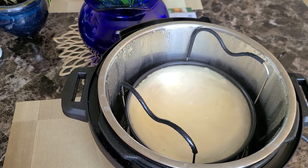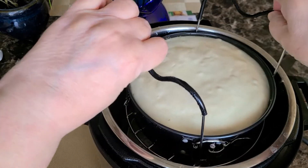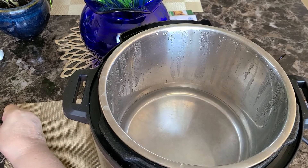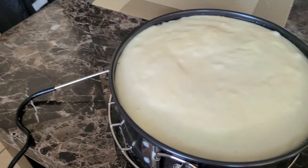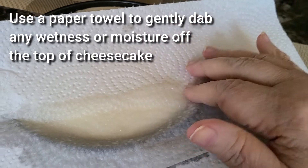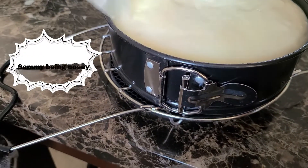Here's our cheesecake, all nice and steamy. I was feeling it to make sure it wasn't too hot to pick up, then you lift it right out. There's going to be some extra moisture and wetness on the top from the steam, so take a paper towel and dab very gently to get all of that extra wetness off.